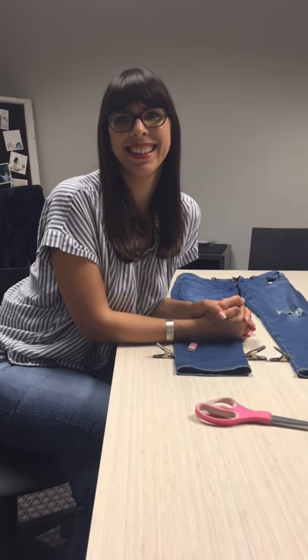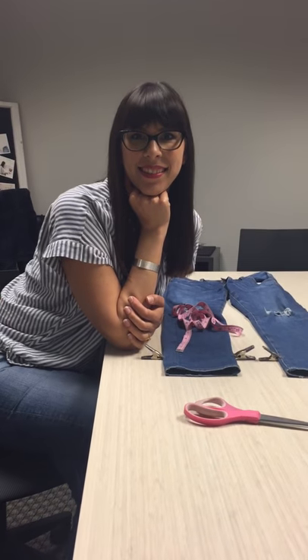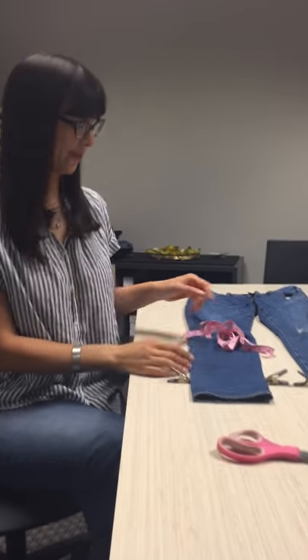Hi! We are here with Carrie, our head genius, to do a quick DIY tutorial of uneven step hem, or as we like to call them, mullet hem. So with that, we'll let Carrie take it away and show us how to cut these spring trend hems.